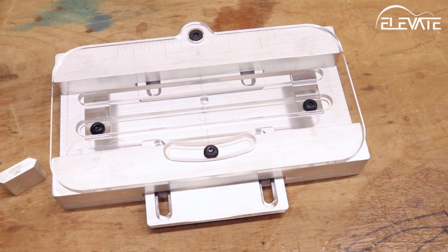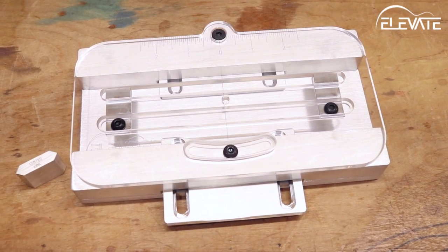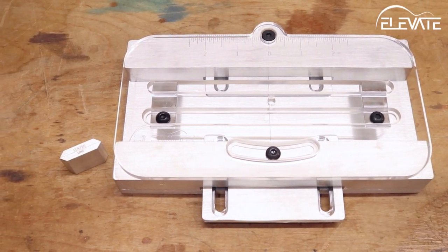The Elevate Bridge Slotting Jig can handle any common bridge design, regardless of saddle slot width or angle. The jig is made of machined aluminum and an acrylic template that pivots on a precision shoulder bolt.